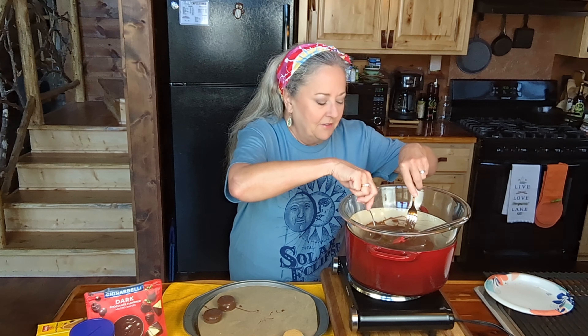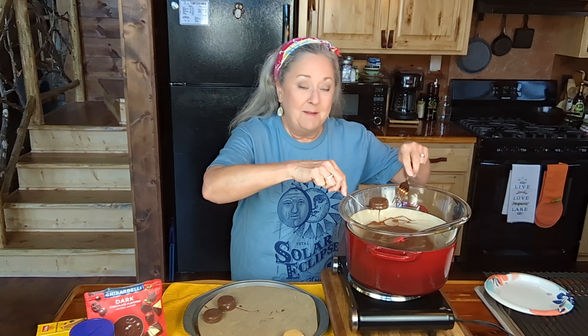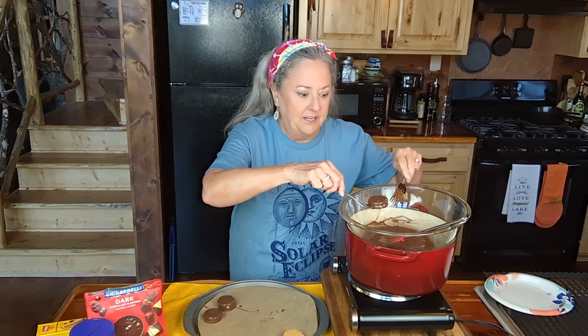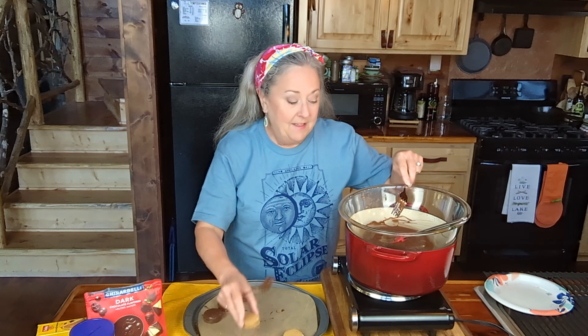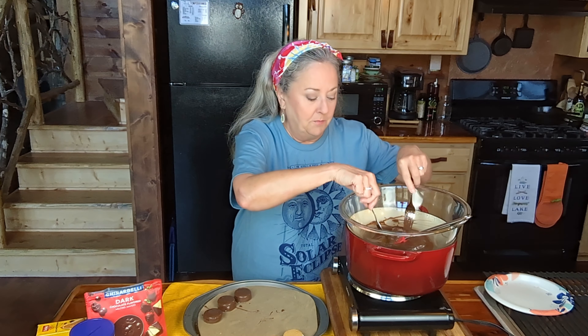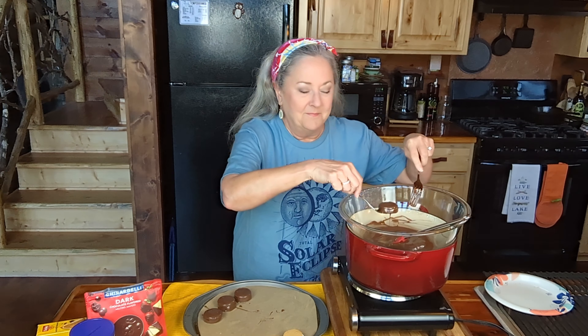When I was doing this the other day, I ran out of chocolate for some of them, and my husband had one that didn't have any chocolate on it and he said they were delicious. So there we go — we've got us another little cookie idea. And this recipe will definitely be in my next cookbook, as will the other moon pie.